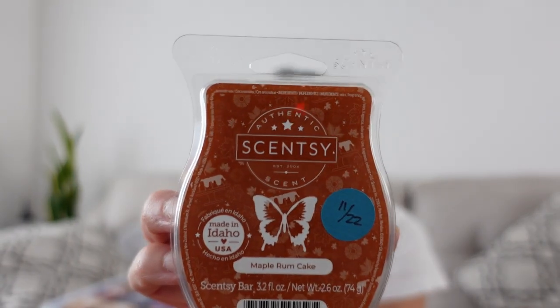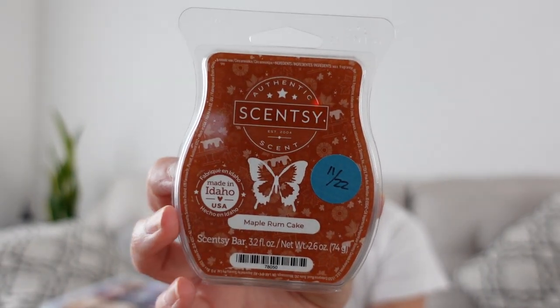Then I have Maple Rum Cake — a full bar. This was so good. This is one of those bars that on cold doesn't smell like much at all, doesn't really smell that great, but when you warm this up it is a good bar. I do remember warming multiples of these last fall and winter time.